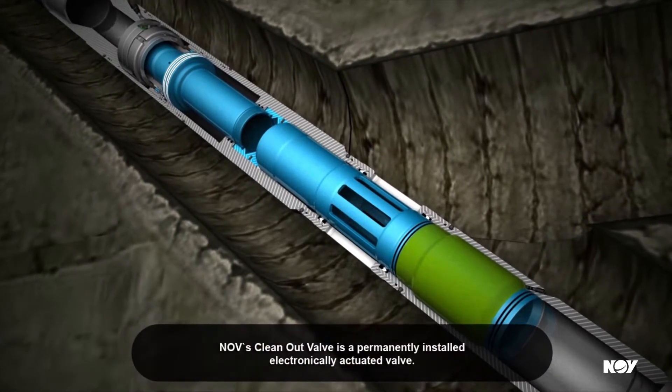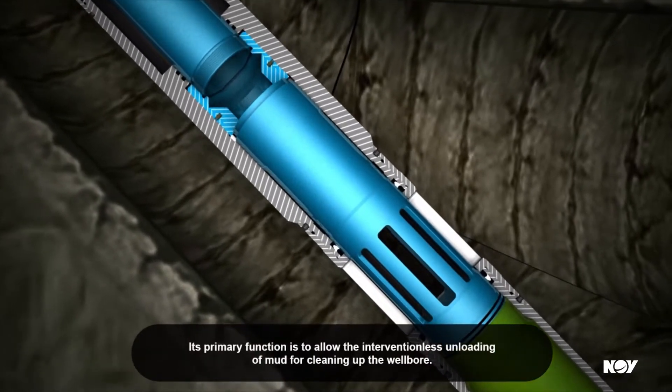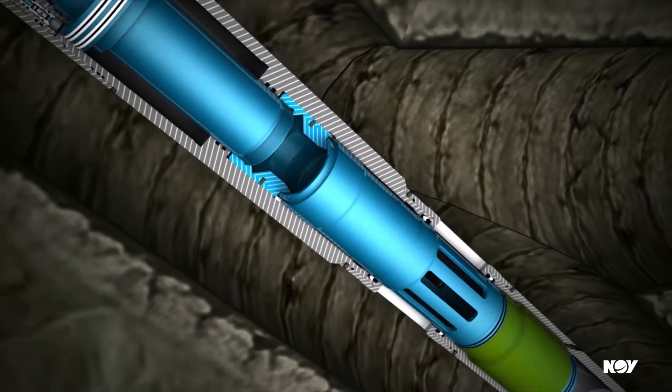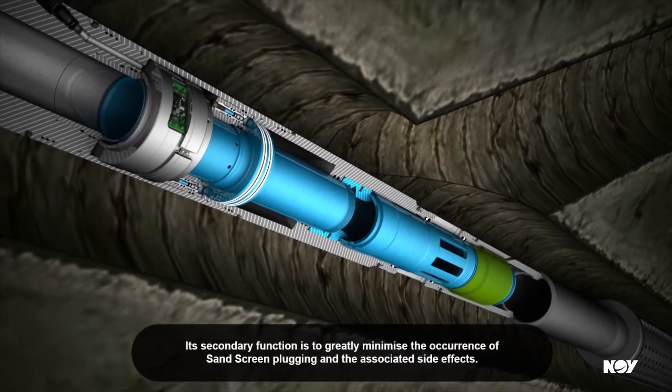NOV's clean-out valve is a permanently installed, electronically actuated valve. Its primary function is to allow the interventionless unloading of mud for cleaning up the wellbore. Its secondary function is to greatly minimize the occurrence of sand-screen plugging and the associated side effects.